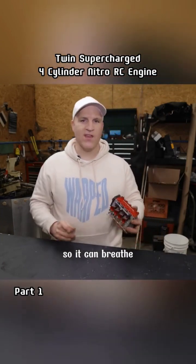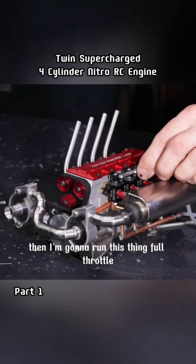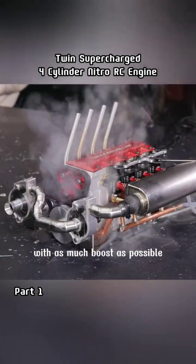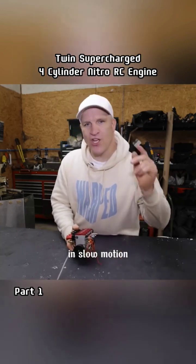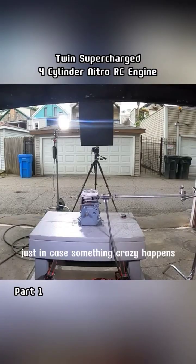Then I'm going to run this thing full throttle, as hard as I can, with as much boost as possible, while filming it with the high-speed camera in slow motion — just in case something crazy happens.